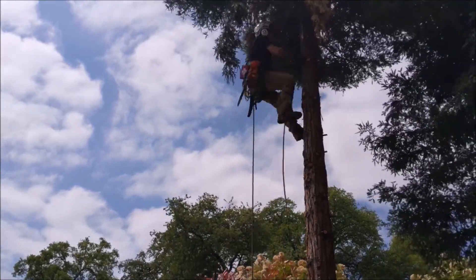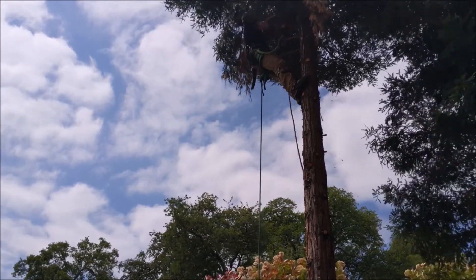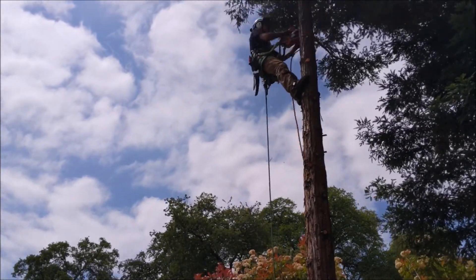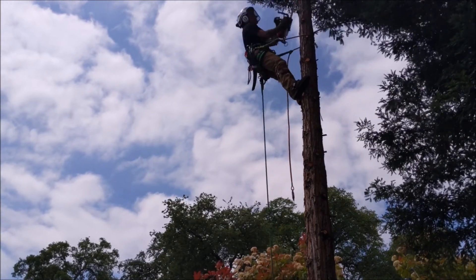He's just starting to learn how to climb, and what I want to capture in this video is the difference between a little bit of experience and climbing for the first time.